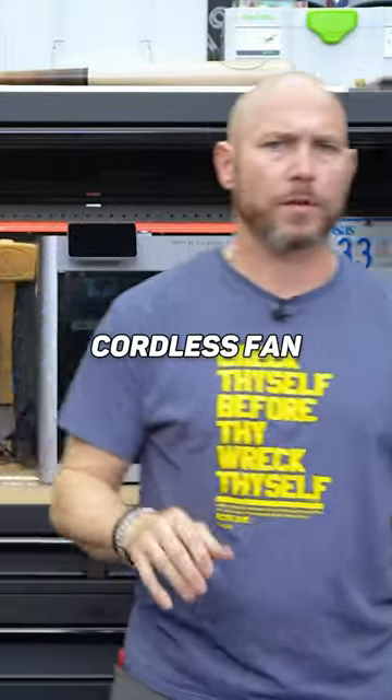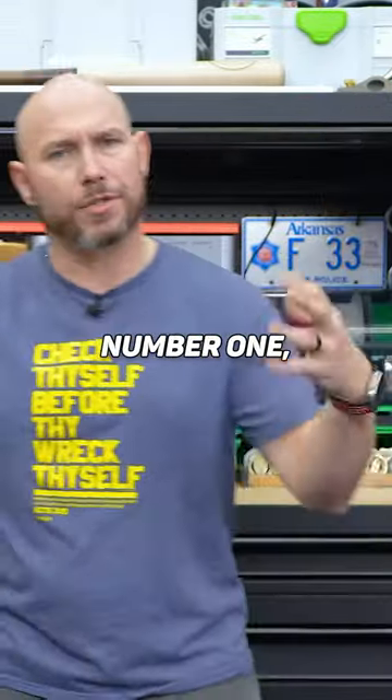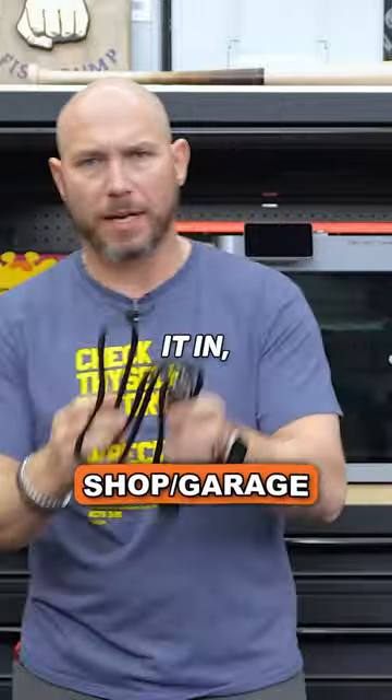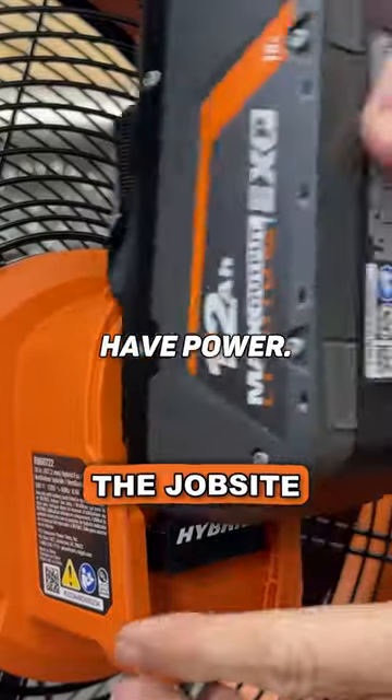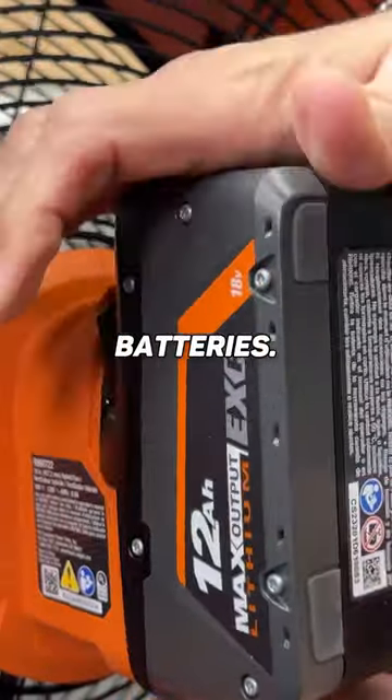I actually like the idea of this cordless fan for a few reasons. Number one, shop or garage area — you can plug it in, but it's also not gonna take up a bunch of space. Second is obviously the job site. Don't have to have power; you can really just use your batteries.